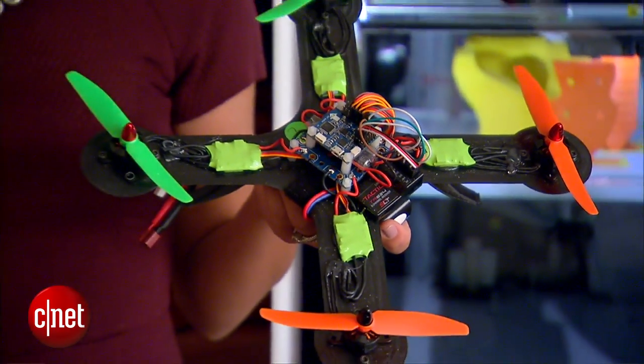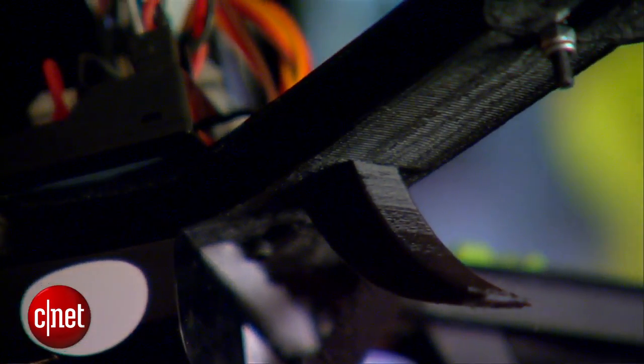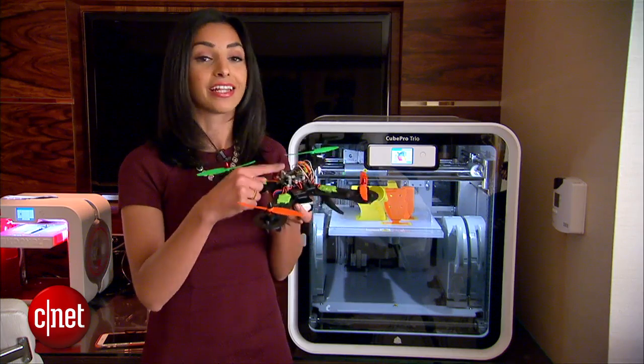The way it works is you head on over to Cubify's website where you can view the project and download it from there. Then all you have to do is send it to your 3D printer and wait a few days for all the parts to be completed. Then you put it together and finally you add the electric components which actually makes this thing go.